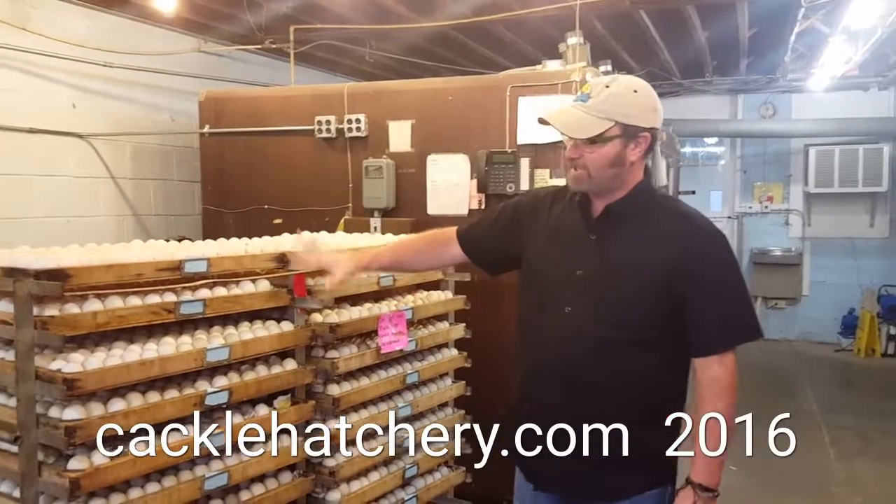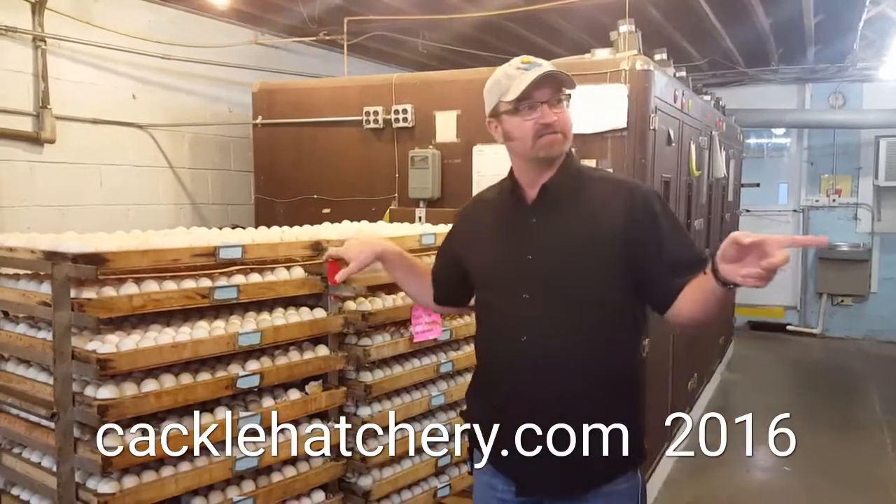Jeff from Cackle Hatchery. I've got some duck eggs here that we're getting ready to set into some machines.